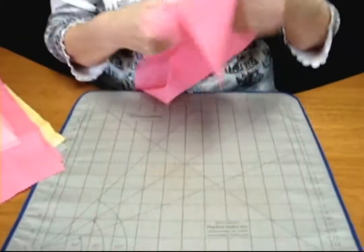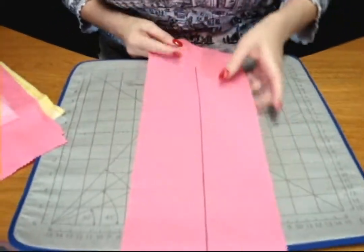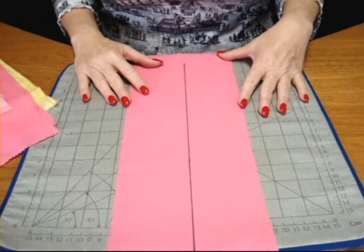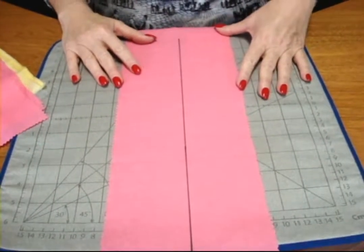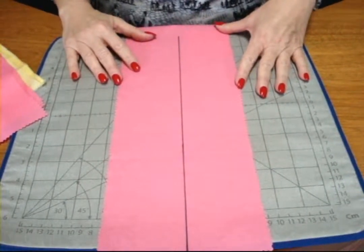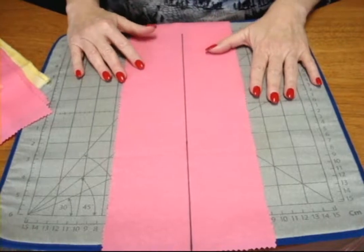I'm going to start by marking where the center opening for my zipper is. I've used a Sharpie here so that you can see it. I would normally use either an air-soluble or water-soluble marker or chalk, but you can use whatever method you like.